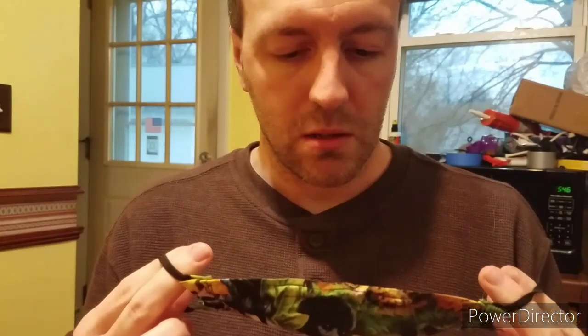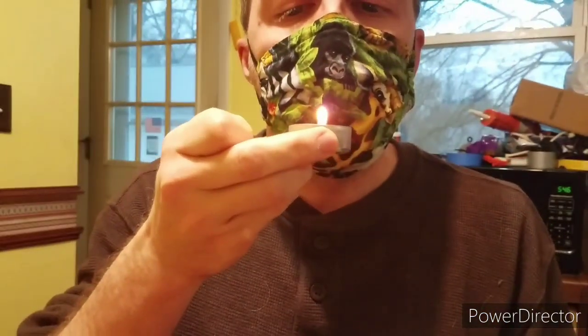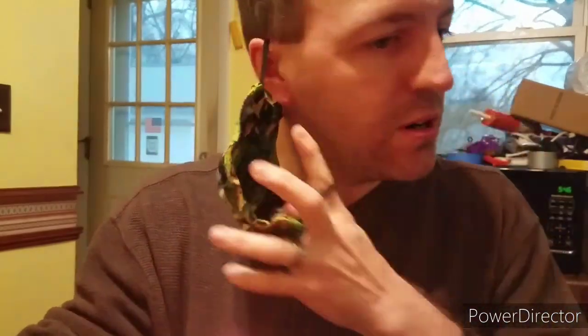This is just a single layer, or double layer mask folded over. I think it's cotton. Again, pretty darn good. So if we can make these simple masks, that's pretty good — much better than some of the other materials.